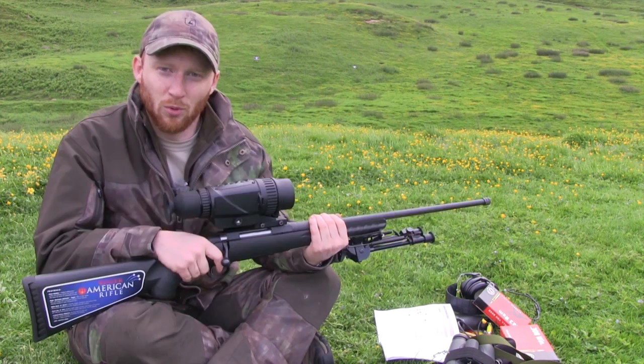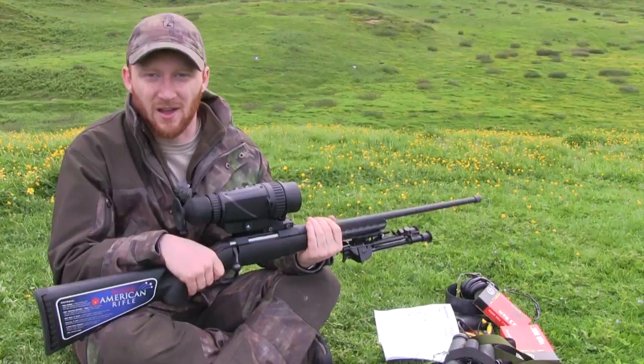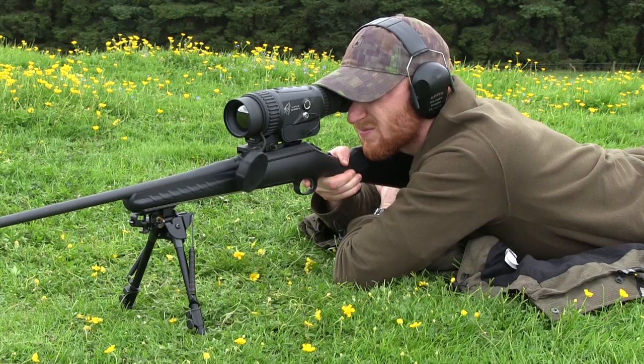If you take a shot and your bullet is high — I was about four inches high — you actually want to move the reticle up, not down. Once you've done it a couple of times you'll soon get to grips with it.